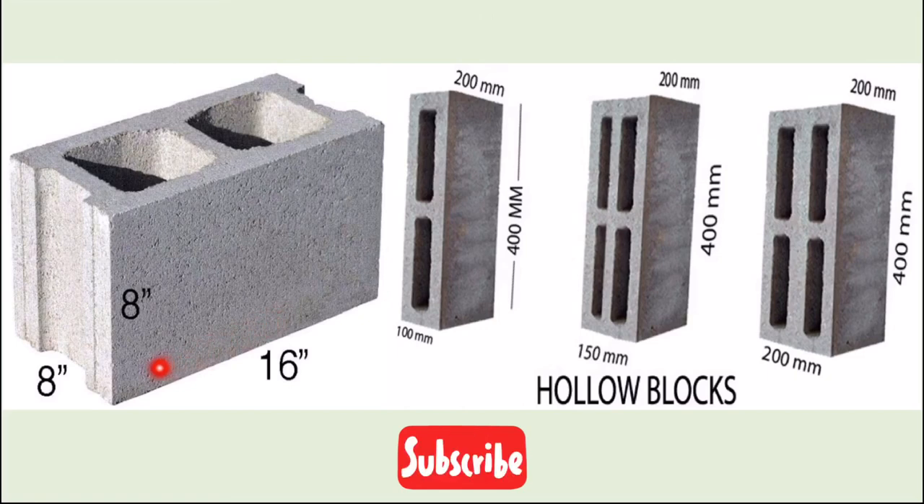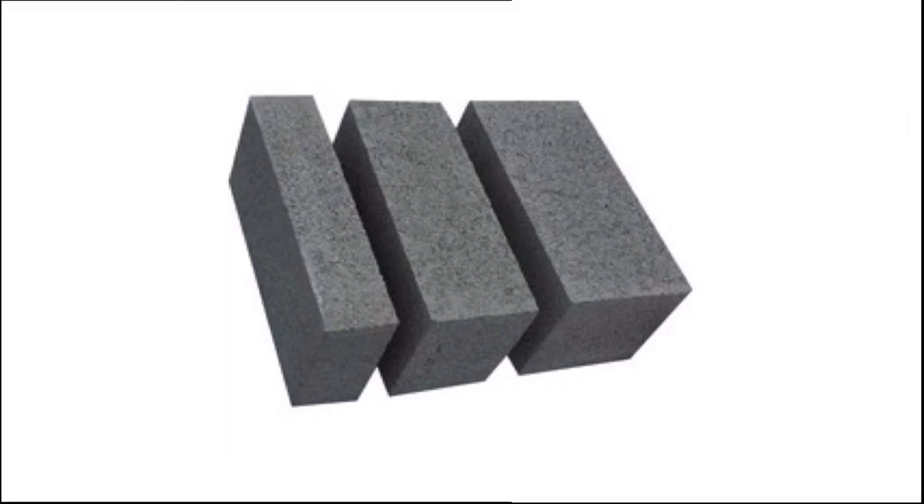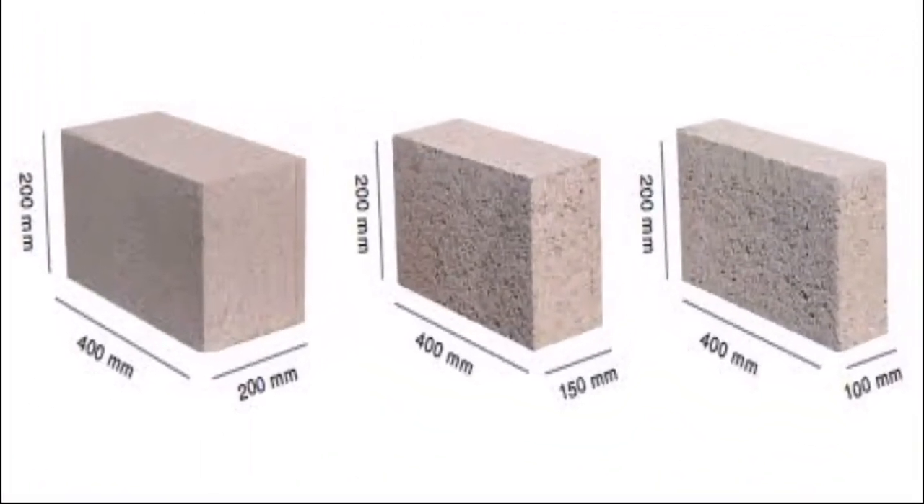The block is 16 inches in length, 8 inches in width, and 8 inches in height. The size can also change — width options are 100 mm, 150 mm, and 200 mm. There are variants: 2-hole light, 2-hole heavy, 4-hole, and 200 mm solid block. The solid block sizes go up to 400 mm by 200 mm, with width as short as 10 mm.